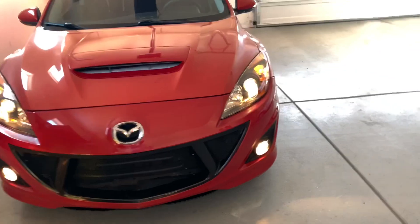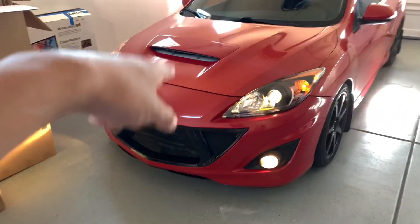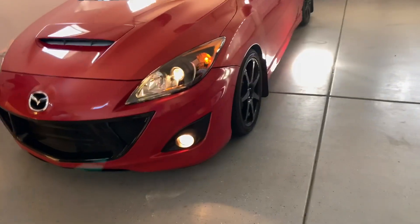These are the two bulbs. Here is how the current lights look — they're pretty much yellow halogens. They don't look that great, so I'm going to go ahead and replace them with the LEDs.